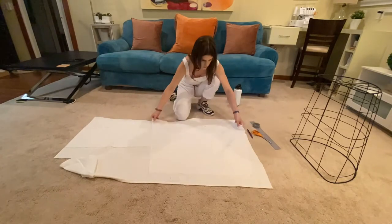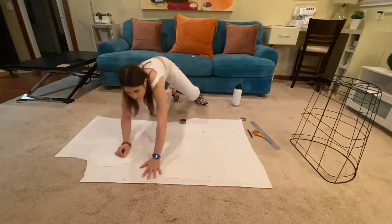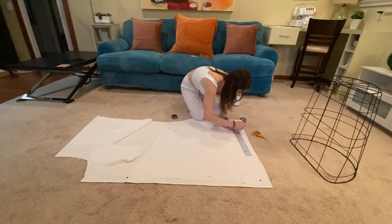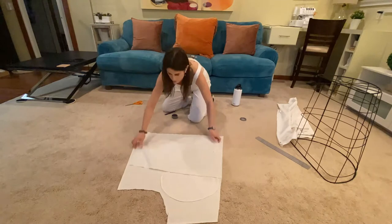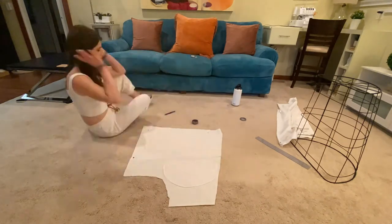First things first, let's make the pattern. I am copying the liner that actually came with the basket that I had purchased. I simply cut it apart at the seams, pinned each panel on top of my fabric, and cut the panels out with scissors. I didn't use seam allowance because I wanted my liner to fit a bit more snugly than the one it came with.